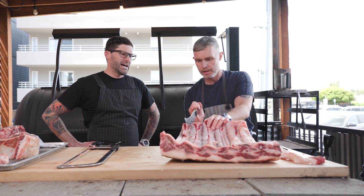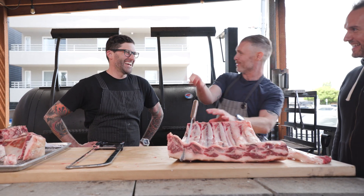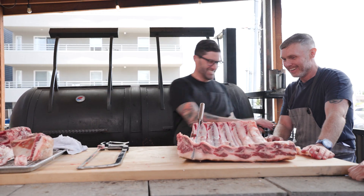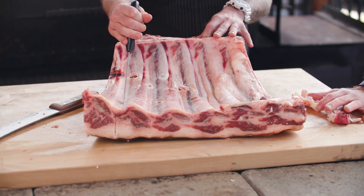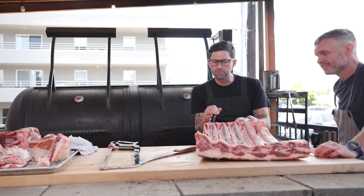From here it's easy because there's no chine bone — my guy cut it for me. I like to draw my line and make it one nice cut.